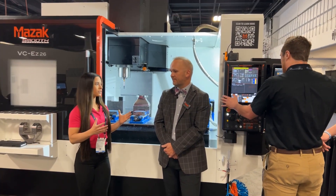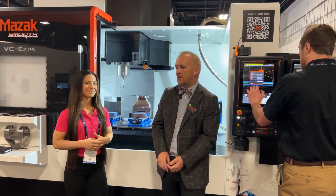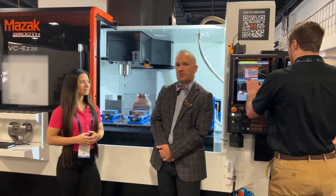What about the different sizes for this machine? What are the other models in this series? So we've got the VCEZ16, the 20, the 26, and the 32. The 26 has a 50 by 26 table.